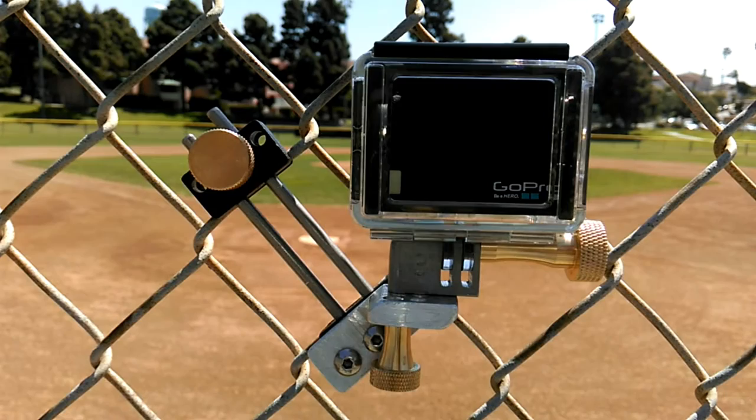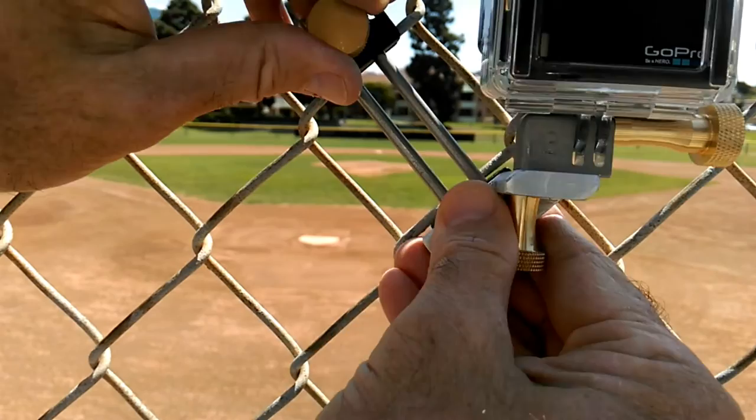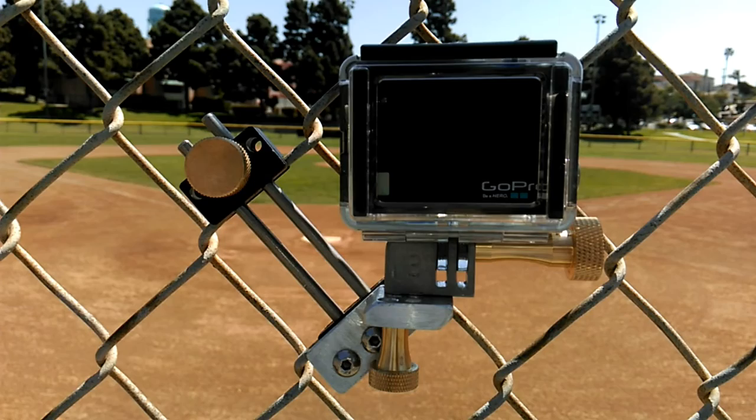That is locked on that fence, it's not going anywhere. Want to move it somewhere else? You move it somewhere else, tighten it up — locked on. It's fast. Take it off the fence, put it back in your pocket, go to the next field, put it back on that fence. We're making it easier to get great game footage, and that's the fence clip. Thanks for watching.